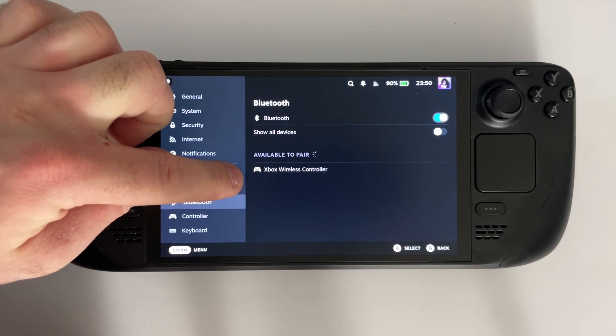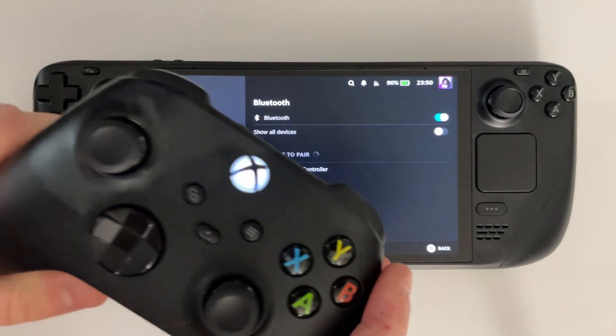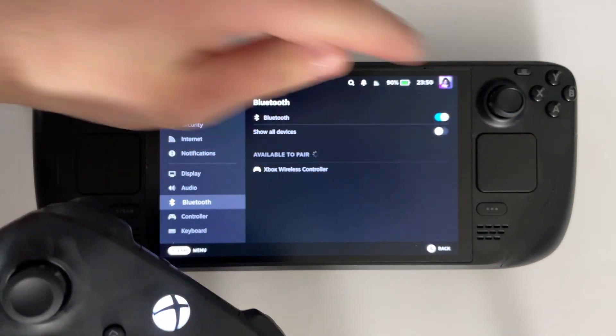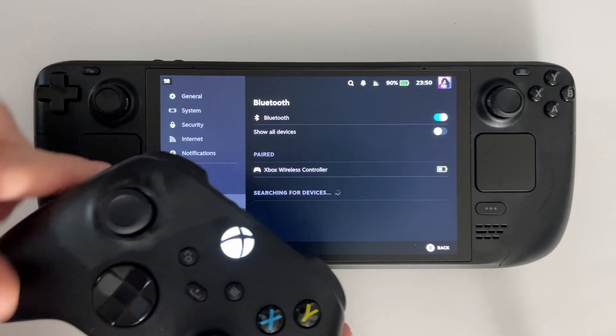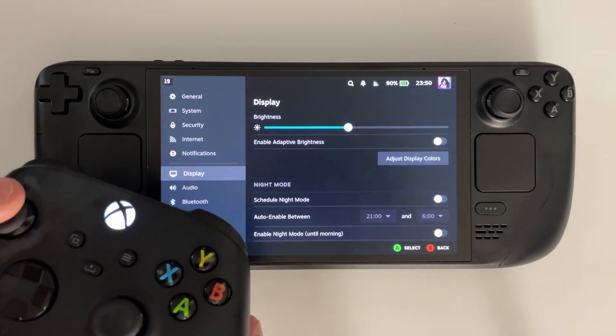At this point, you should see the Xbox wireless controller pop up, so you can tap on it or highlight it and press A on the Steam Deck, and just wait a few moments for it to connect. In my case, I tapped on it again because it didn't work immediately, but after a few seconds you can see the light on the controller stops flashing, and you can also see it's connected on the Steam Deck.